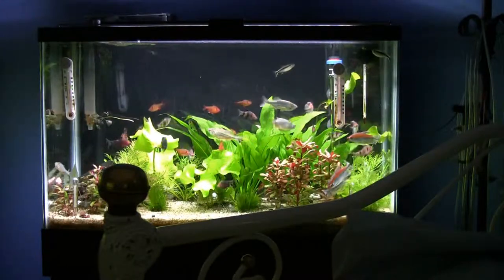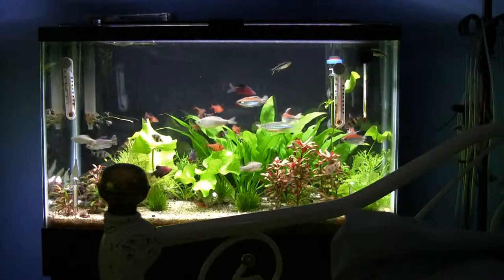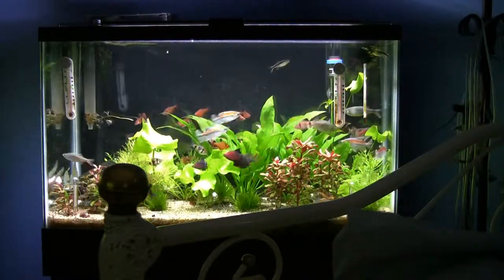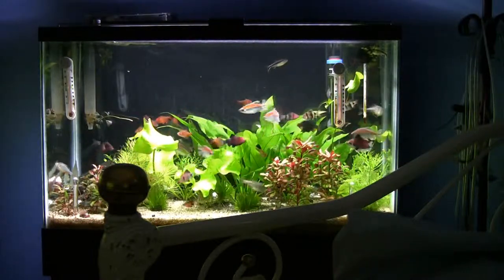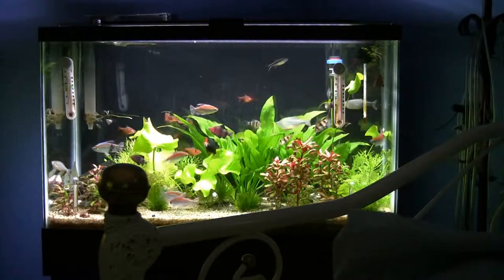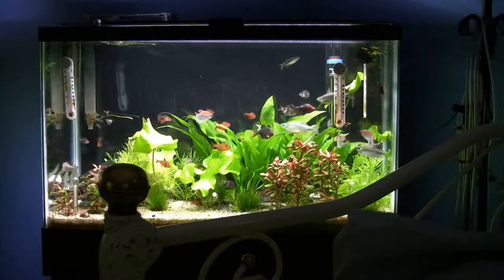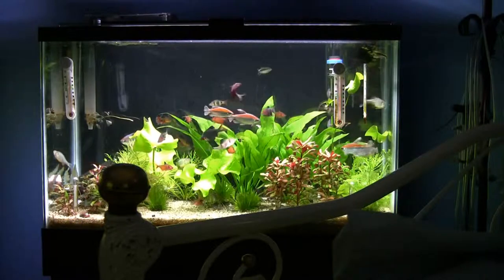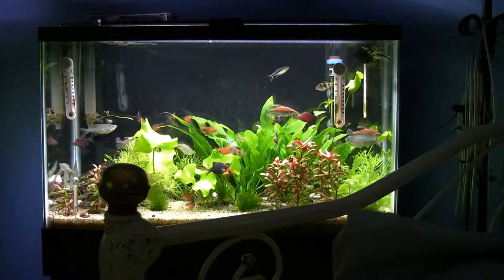Tell us about this tank, Bruce. The 29-gallon tank is a heavy activity tank. They have a lot of movement and they're very heavy eaters. I'll put a little food in there to show you how active they are when it comes feeding time. This is my kind of tank — there's a lot of fish in there. How do you support that many reasonable-sized fish in a tank that's small for that many fish, most people would say?